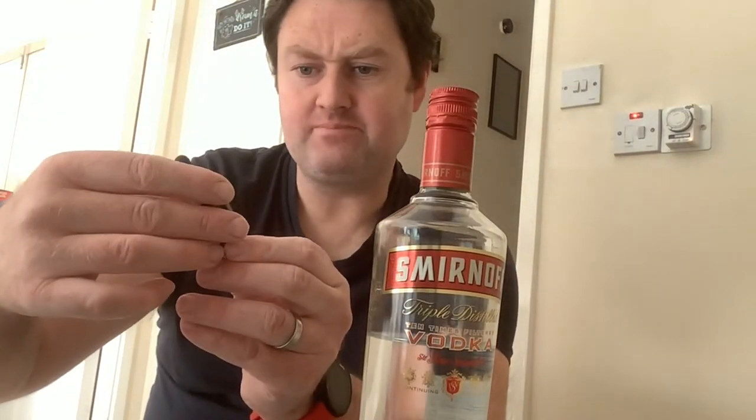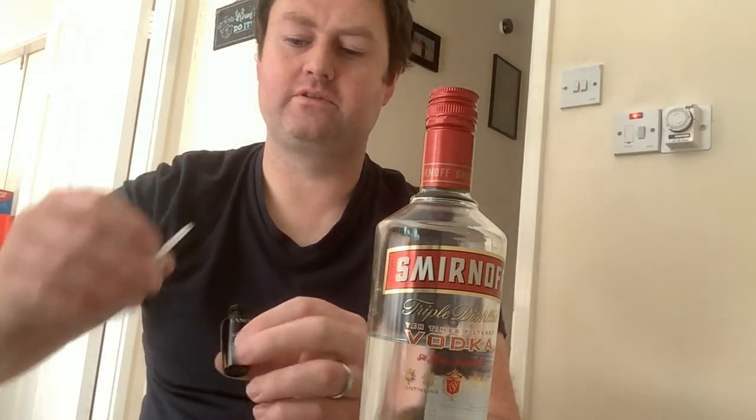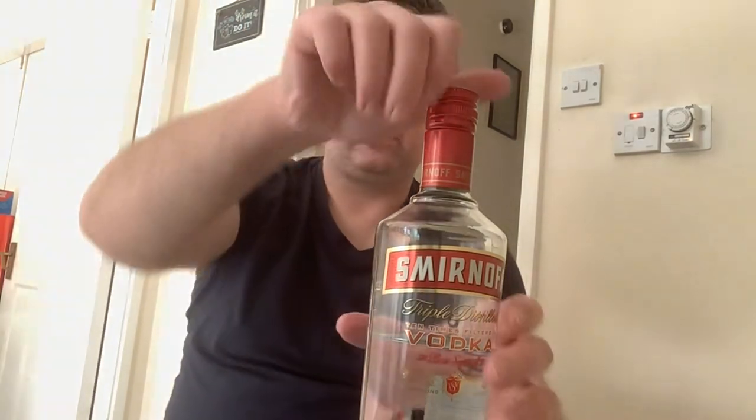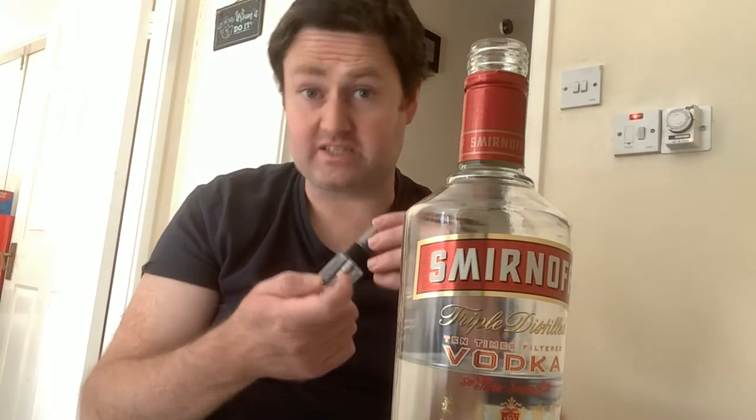We've got this empty bottle here of Advanced Genifique, and online it says to fill up a bottle like that half with alcohol, so we decided to go with some vodka. And there's a lavender pillow spray because it says to get an essential oil — fill up the rest of it with an essential oil. It's a great smell, really good smell.